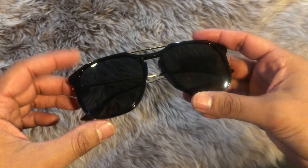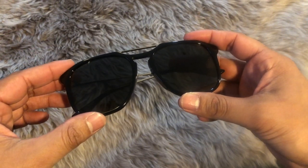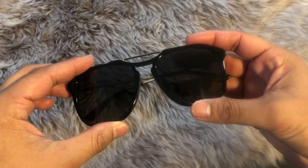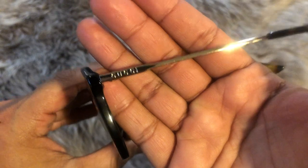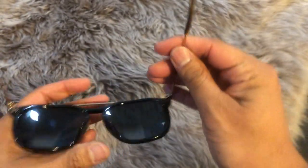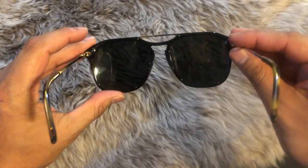Going into the details on these glasses, you do have a gold brow bar. The nice thing about these lenses is they're a rare find — these are actually polarized, which is very hard to come by in the super high-end luxury department. You do have the keyhole nose bridge, and it says Gucci on the temple. On the left temple it has the B, which you'll see only on one side — kind of cool. If we flip these guys over, that's what it looks like looking out of them.